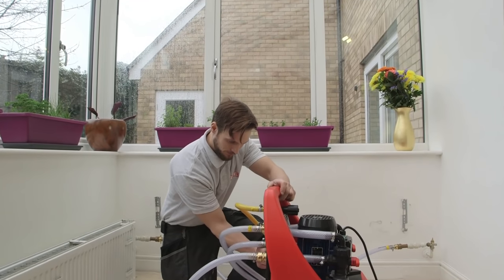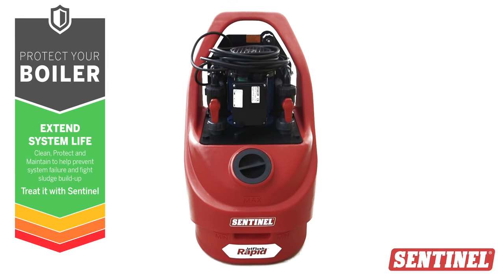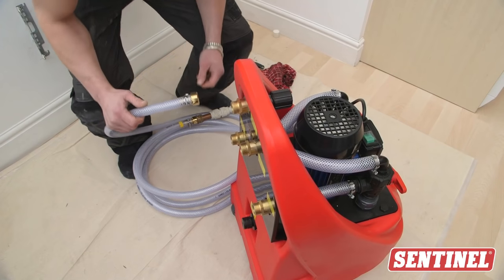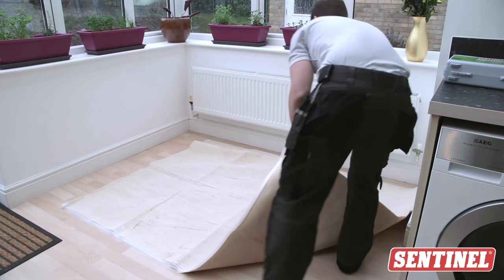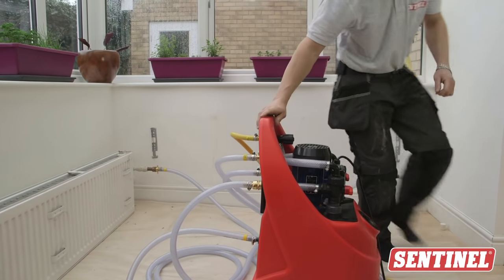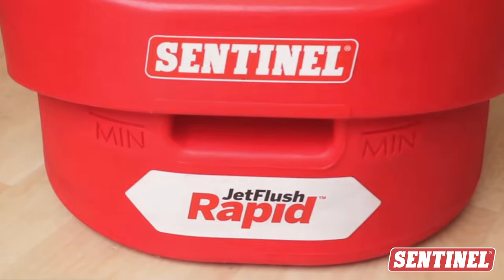Cleaning a central heating system is essential for its health and efficiency. Power flushing is the most effective way to thoroughly clean a dirty system. Check out the first video in this series to see how to set up the power flushing machine and prepare the property. Now you've got the machine connected, you're ready to begin.